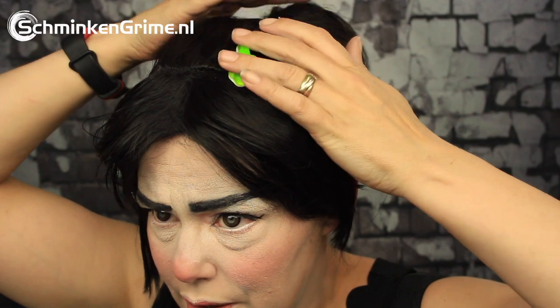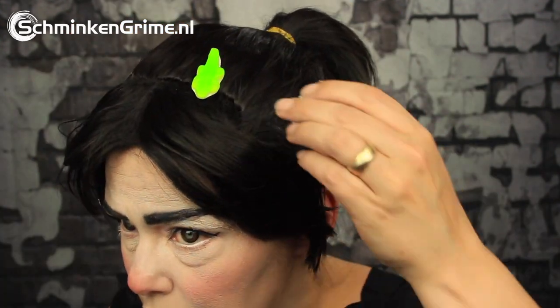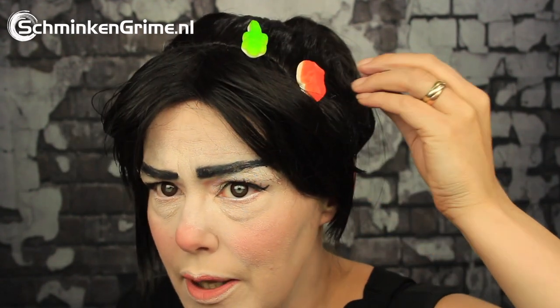Luckily I can still just glue some candy on there. These candies are quite large for Vanellope but I decided to use them anyway — these were the only ones we still had at home. I think I ordered a kid's wig. And there it is — the hoodie! With that, my Vanellope makeup tutorial from the movie Wreck-It Ralph is complete.